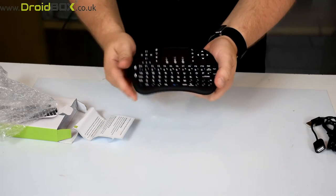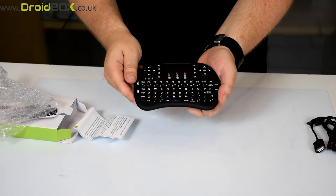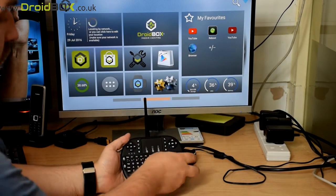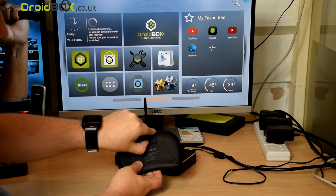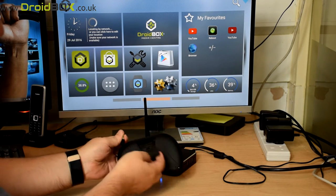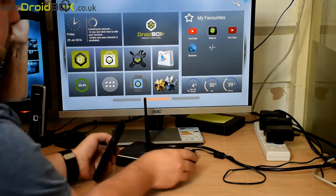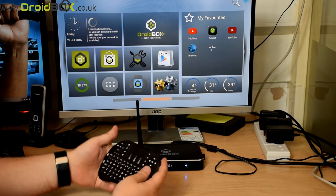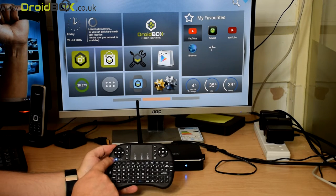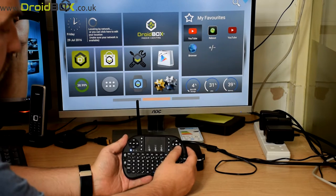Next we will show you how to connect your i8 Plus remote control to your Droidbox. To start, remove the USB dongle from the back compartment and put the cover back on. Plug the USB dongle into your Droidbox USB port and switch it on using the switch at the top to the on position. After a second or two you will see the blue light to indicate that it's connected and receiving communication.